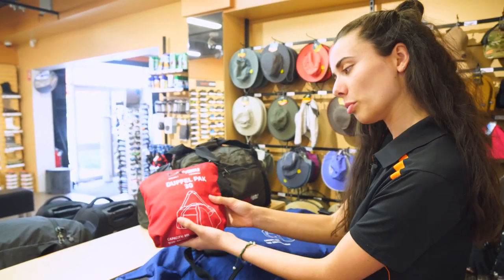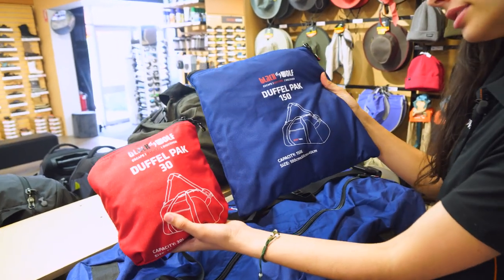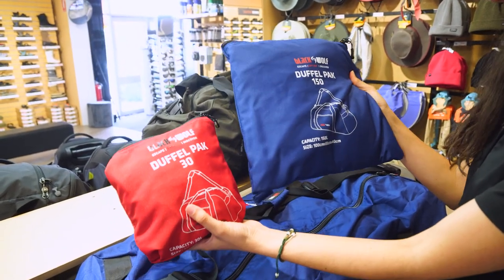There's the 30 litre all packed up. You can compare it to the biggest size, which is the 150 litre bag all packed up in its pocket here.